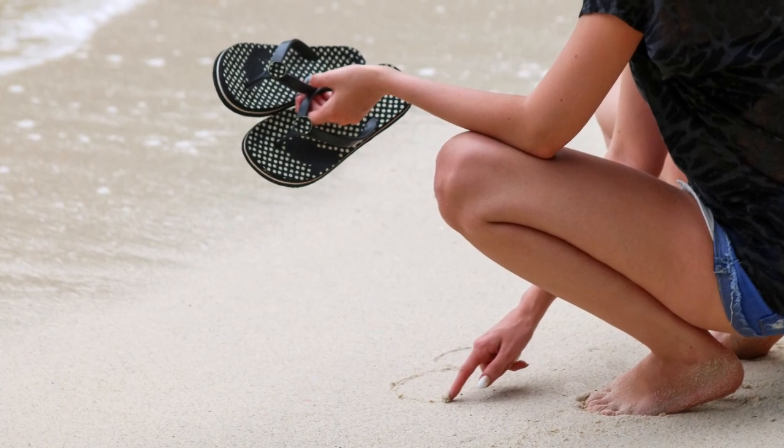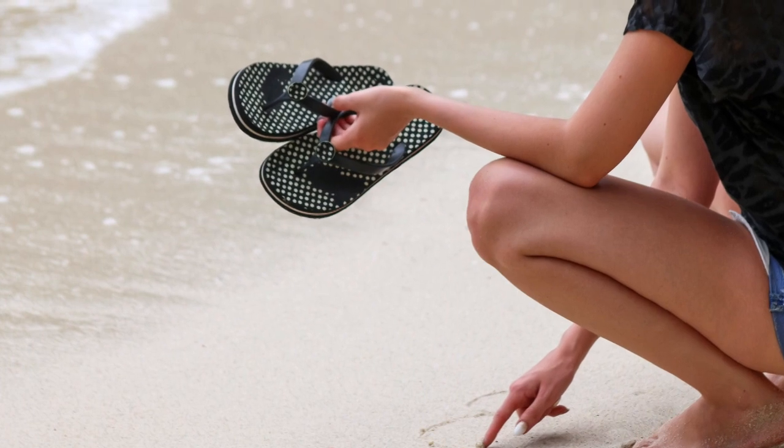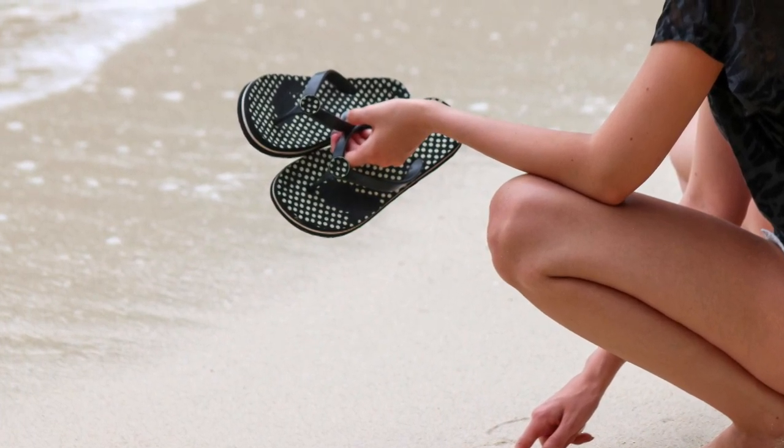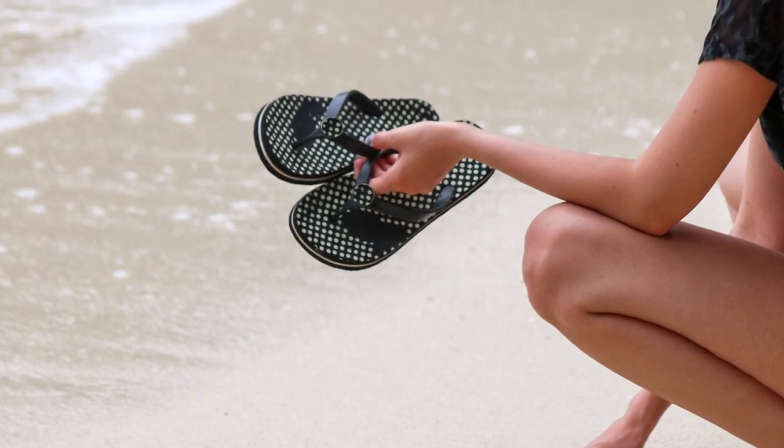People love taking their shoes off to walk on the beach, play in the water and find ocean treasures along the shore. However, holding on to your shoes and often even your children's shoes can be bothersome when you're trying to enjoy yourself.